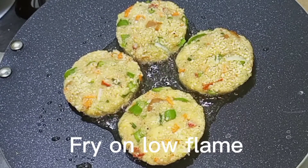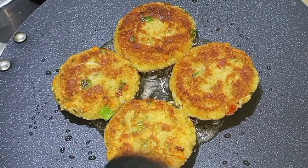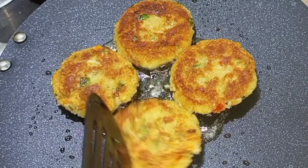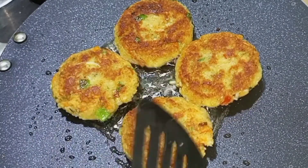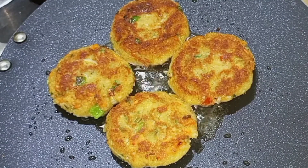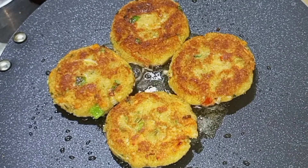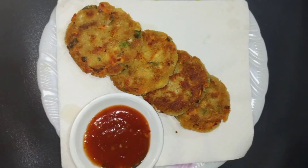Fry on low flame, counting each side: 1, 2, 3. Enjoy!